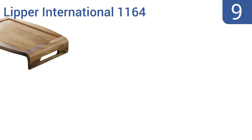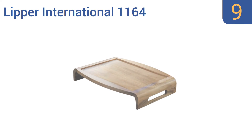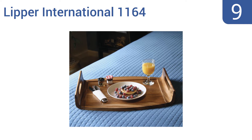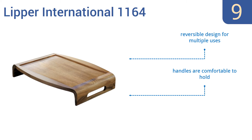At number 9, the Lipper International 1164 is a must-have for anyone who loves to entertain in style. Its sleek contemporary design is made from a durable acacia wood with authentic woodgrain accents, and has a slightly recessed surface to prevent any spillage. It's a reversible design for multiple uses, and the handles are comfortable to hold. But it's not as stable as other trays.